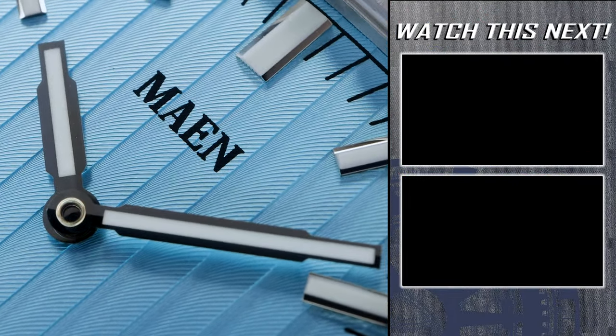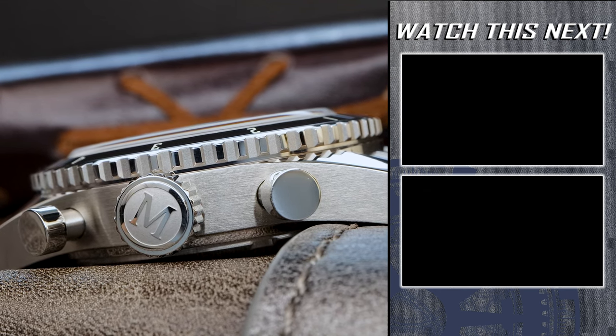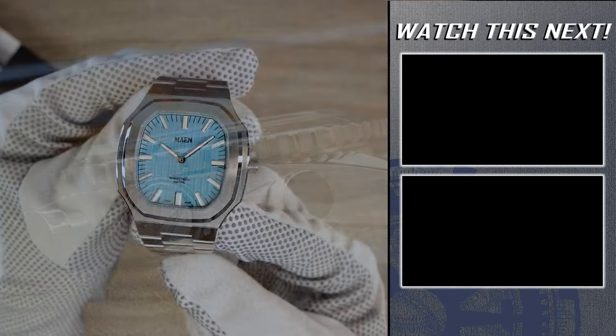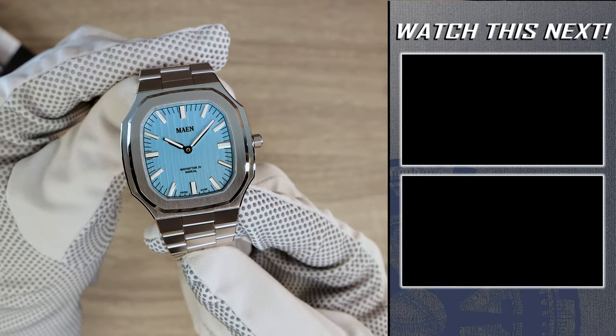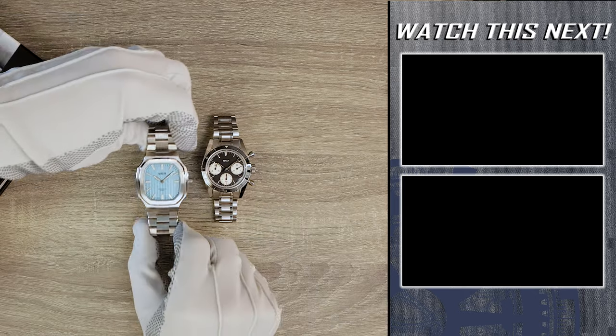So what do you think of these two fine offerings from MAN Watches? I'll have a link to their website down in the description, and if you want to watch more videos like this one, click into one of the two I have for you on the right of your screen.